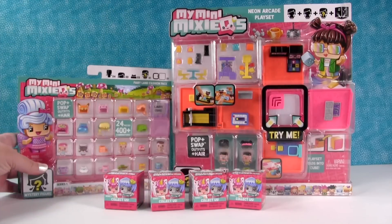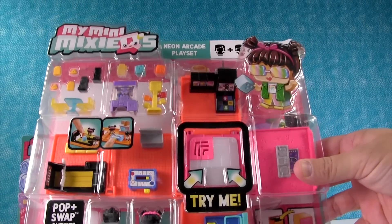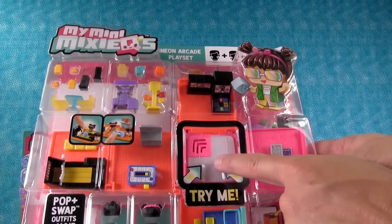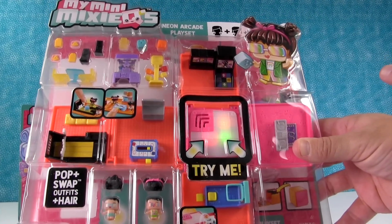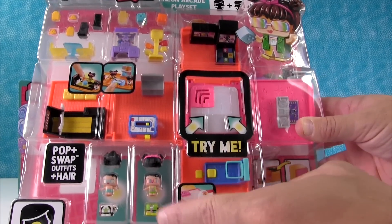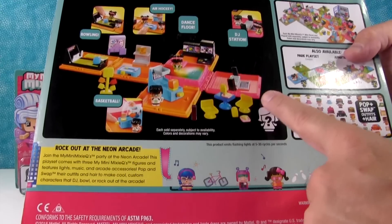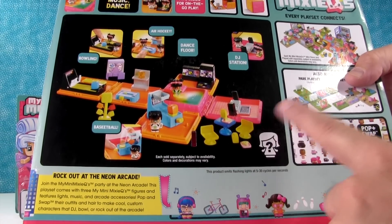These are really cool, so we're gonna open that, and then Paul, do you want to show us the other thing? We have the Neon Arcade playset - it lights up! It comes with a mystery figure. Here's the back - look how cool that is. That was a good idea putting the black background.